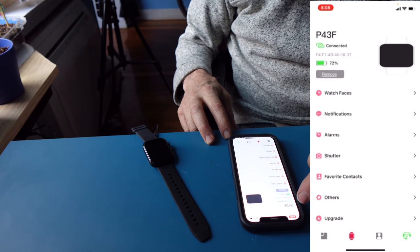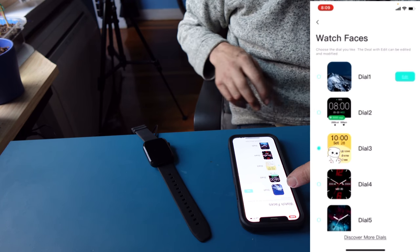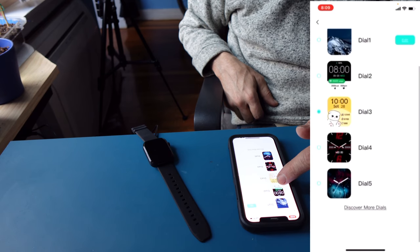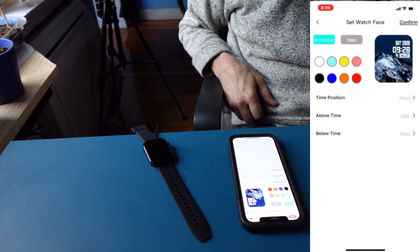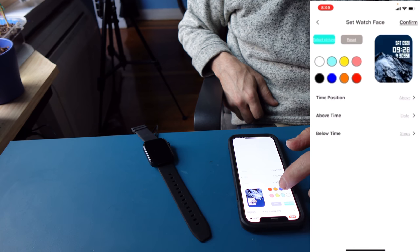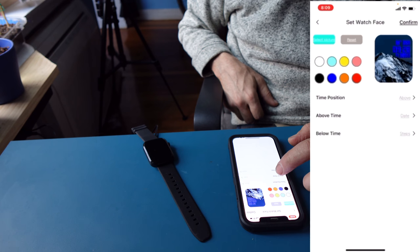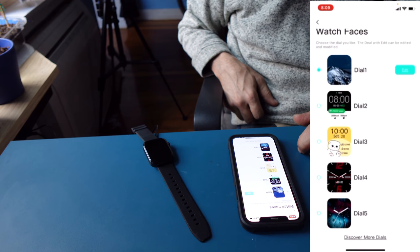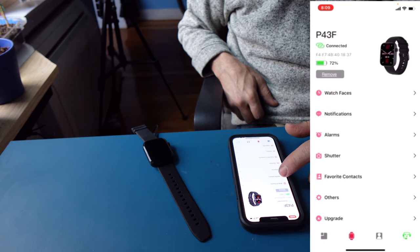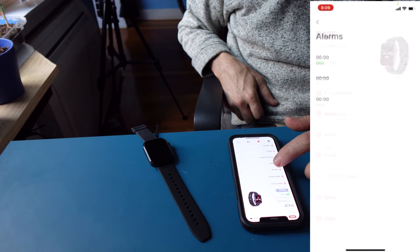You have steps, sleep, heart rate, blood pressure, and outdoor running tracked in the app. On the watch, you have watch faces. If I want to change the face, I can browse and discover more. I hit dial button two to select a color — blue — set the time position, and confirm. That should transfer over to the watch.